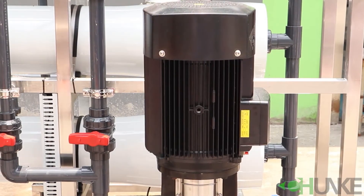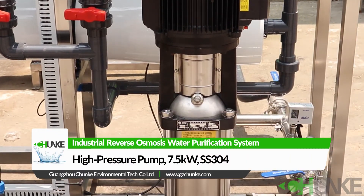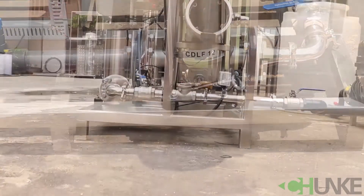This is our high pressure pump. It generates high pressure for the membrane. Before the high pressure pump, system pressure is about 3 bar. After the high pressure pump, pressure becomes 10 bar.